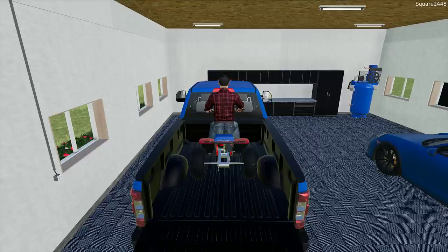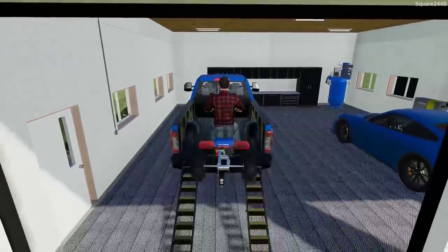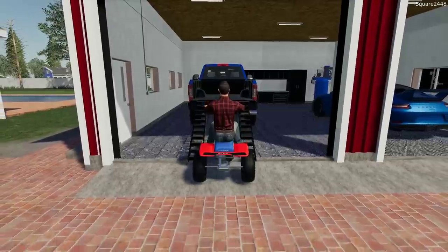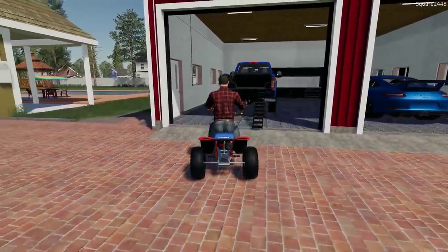I do actually have a garden in real life and really enjoy it, so I thought this would be the perfect thing to add here to the house. It's a little bit of farming, and when we buy the ranch, we might have some old tractors, things like that, which would be pretty neat.